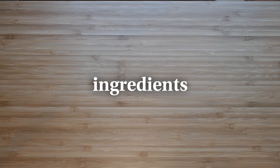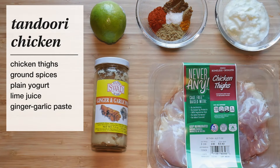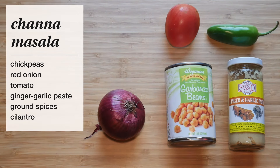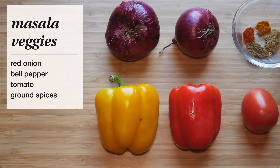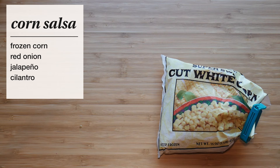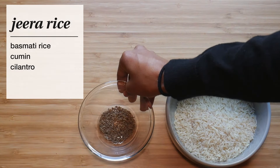Here's what you'll need, and the full ingredient list will be down below in the description. For our protein, we'll make grilled chicken thighs seasoned with a tandoori marinade. The beans layer will be channa masala, made with chickpeas and plenty of aromatics. We also have some classic Chipotle sides like fajita or masala veggies, and my favorite — corn salsa, made with frozen corn, onions, jalapeño, and cilantro. And all of this will be layered upon some jeera rice.